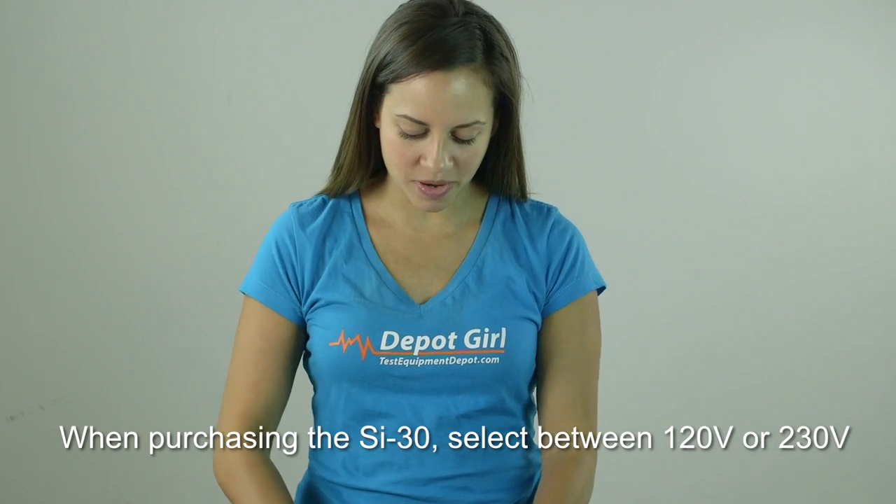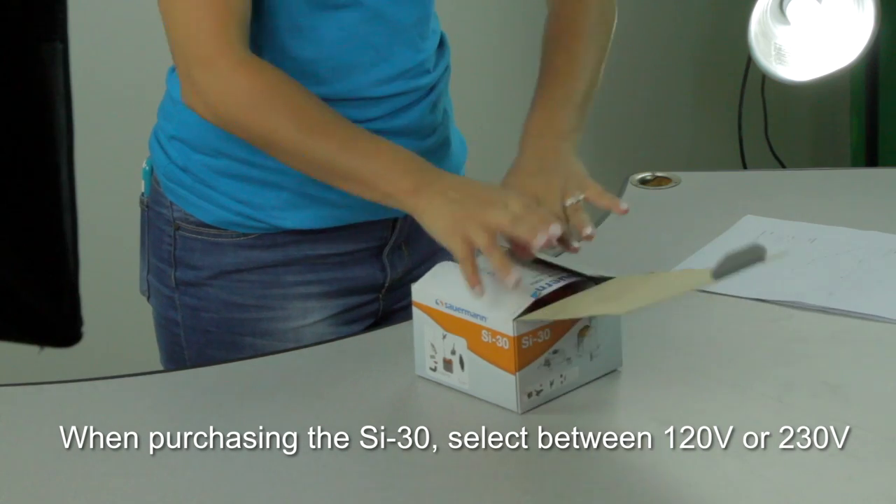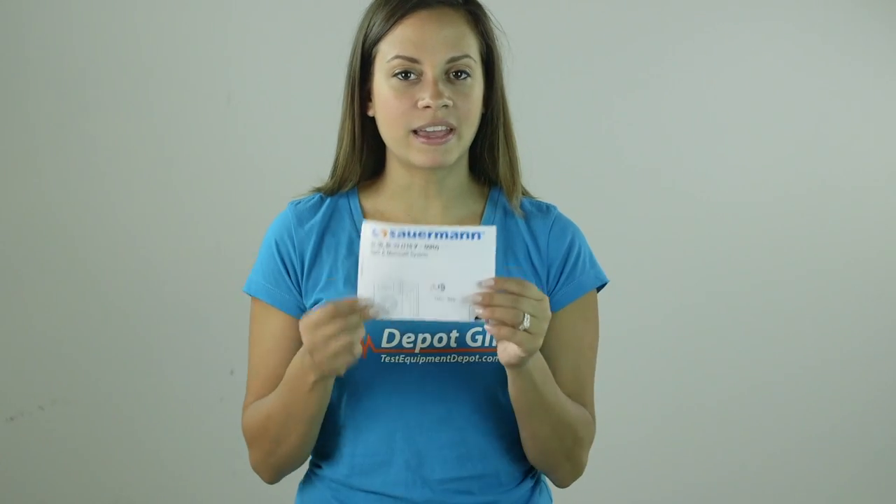So we're going to open this box right on up. And right from the get-go is the Sourman SI30 manual.